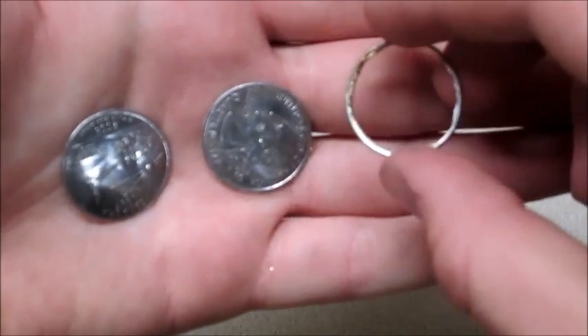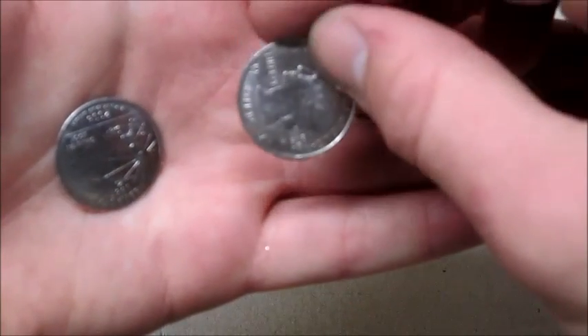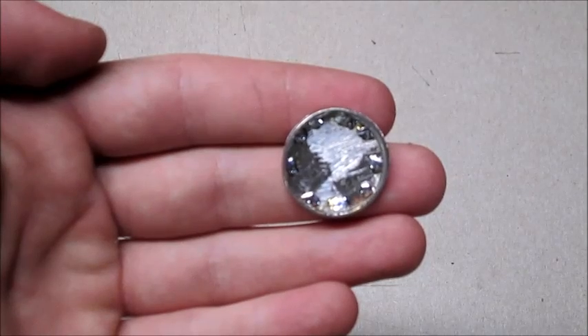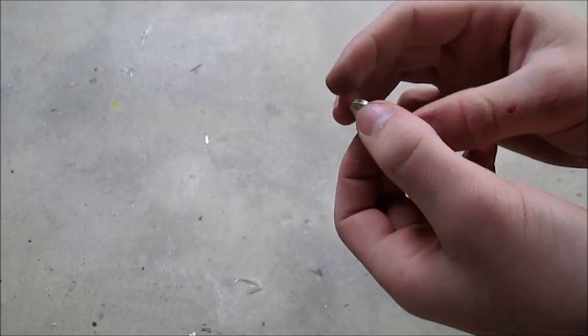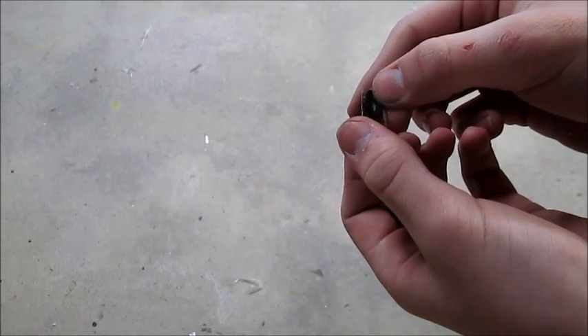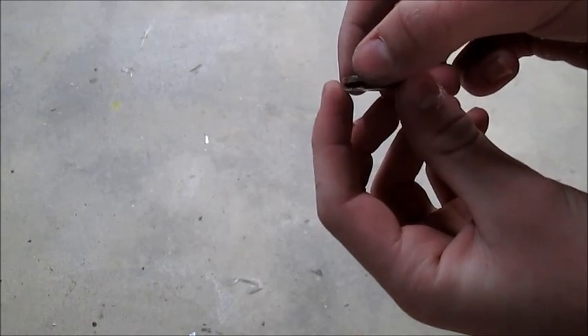I now had one ring that would become the secret compartment, one face that would become the top, and another face that would become the bottom. I attached one of those faces to the ring by soldering it together. A small dab of hot glue connected the other face to the ring, and it acted as a small hinge that allowed it to be carefully opened and spring back into place.